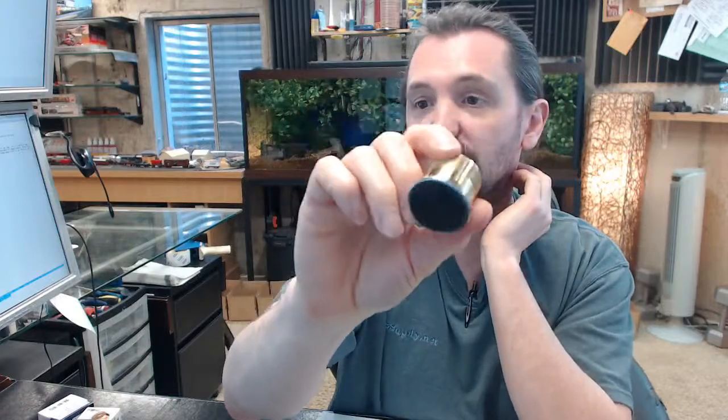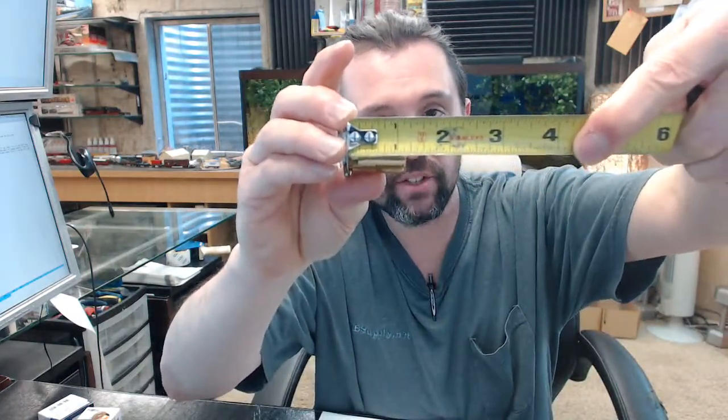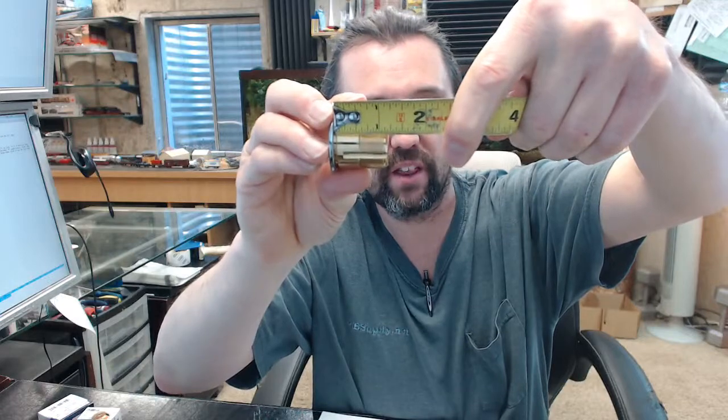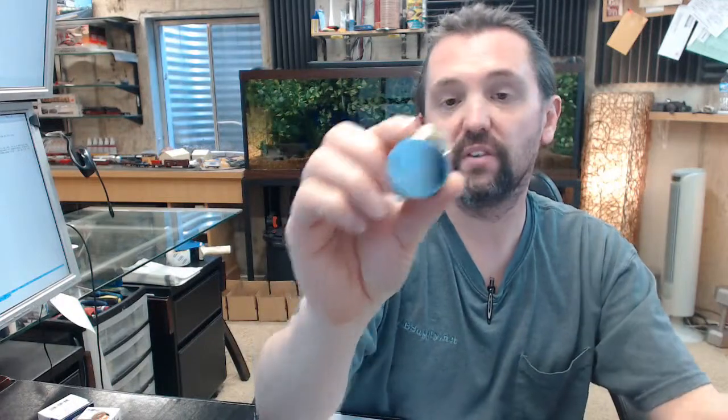Let's dissect the part number. 7200 specifically means it's a dummy cylinder, but it also means that it is inch and a quarter, which is measured from the underside of the head to what would be the back of the cylinder if it had a cam on it. The actual length of the body is closer to inch and an eighth from the underside of the head. The DC stands for dummy cylinder, the 26 stands for polished chrome, available in different finishes and different lengths.